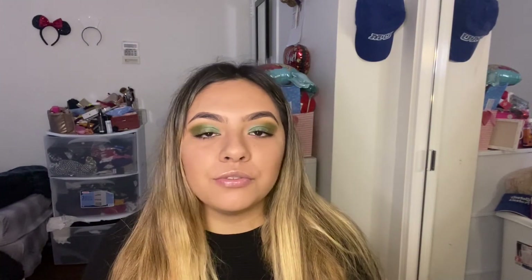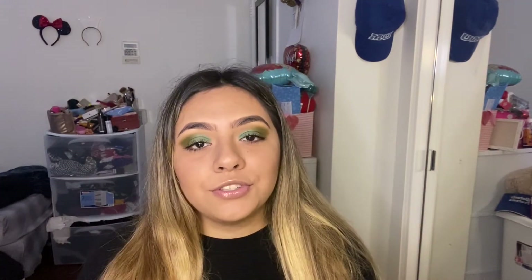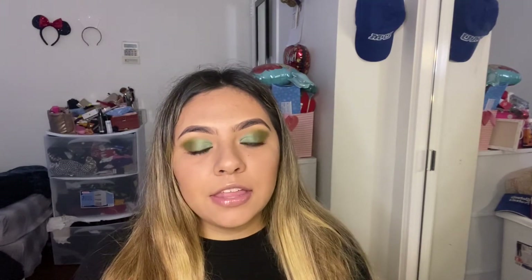I definitely want to do either makeup, culinary, or baking — those are three things I'm still deciding between. I'm leaning towards baking more because I see these amazing cakes, cupcakes, and cake pops and they're so creative, and I have a lot of creativity I like to show. Makeup I want to do, but I never want to mess up someone's makeup or disappoint a look, so I'm not sure about that yet.